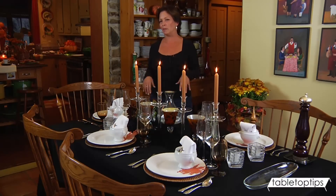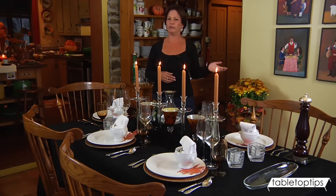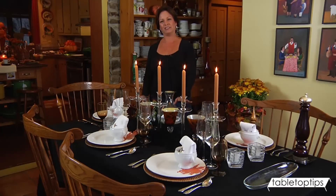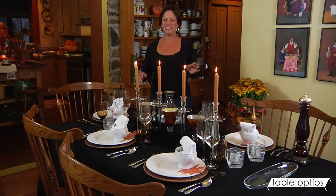So why not use your little black tablecloth for something other than Halloween or maybe someone's milestone birthday party? What I've done is I threw my black tablecloth down. I'm keeping it edgy, I'm keeping it sophisticated. It's casual.